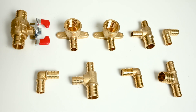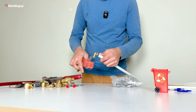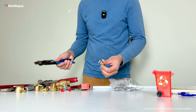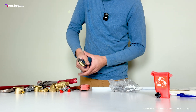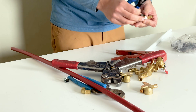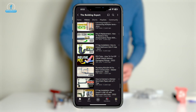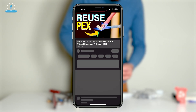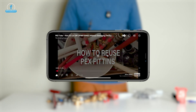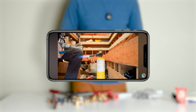And just in case you crimp your ring at the wrong spot, use a PEX cutter to cut the fitting off and use a PEX ring removal tool to cut the ring off. That way you can reuse the fitting. We also have a full video on how to reuse PEX — I will put a link to that video in the description below so you can watch that as well before starting your PEX lines.